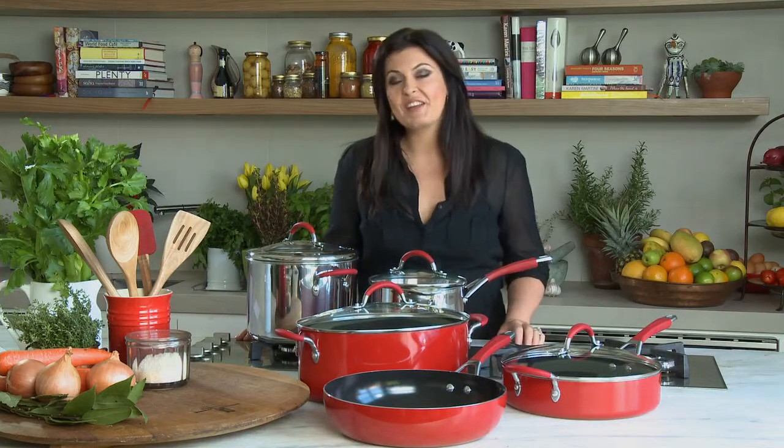To see my entire cookware collection and keep up to date with recipes and tips, visit my website.